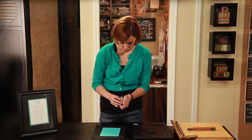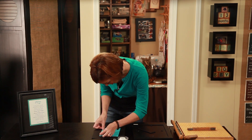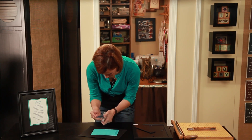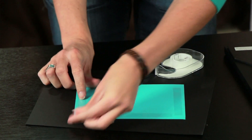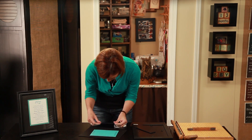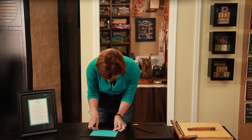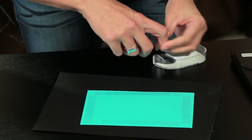The card stock is standard size so I just need to trim it down a little to an 8x10. I'm going to apply some double-sided tape around the edges of my invitation — you want to make a nice rectangle around it. Then I always like to put a line of tape across the center to ensure that it's going to stay and not fall off, because we definitely don't want that to happen.